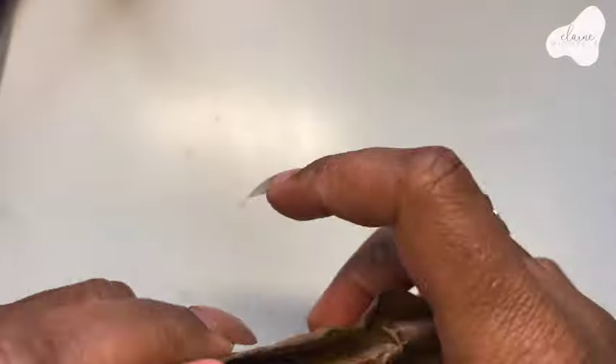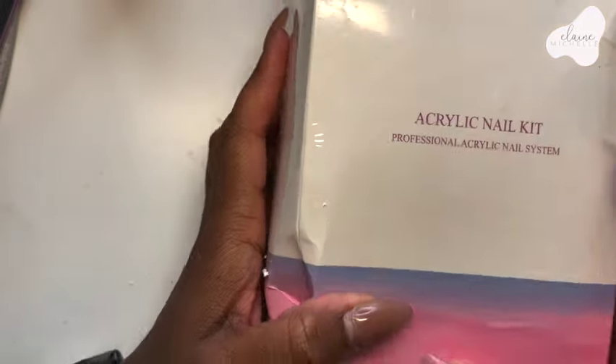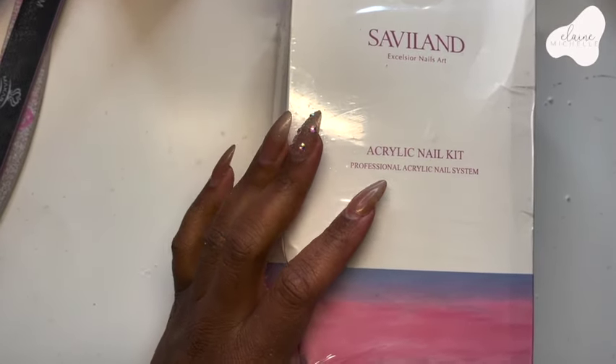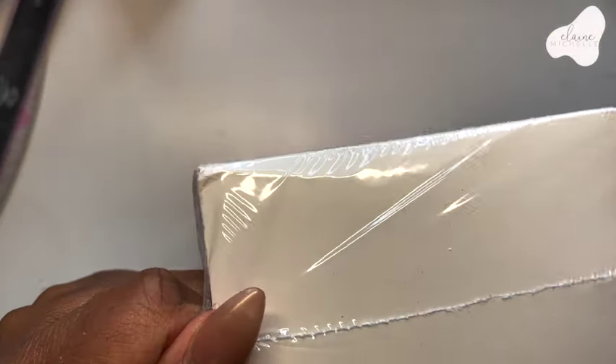But first, let's get into this Saviland stuff. I hate these bubble wrap things when they come in a brown package because I always end up with that extra stuff on there. Alright, so here we go — we have the Saviland acrylic nail kit. Let me zoom us up so we can have a better view. Let's go ahead and open this baby up and see what's inside.